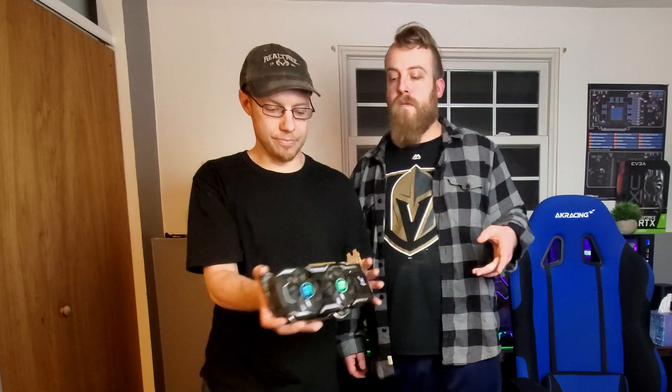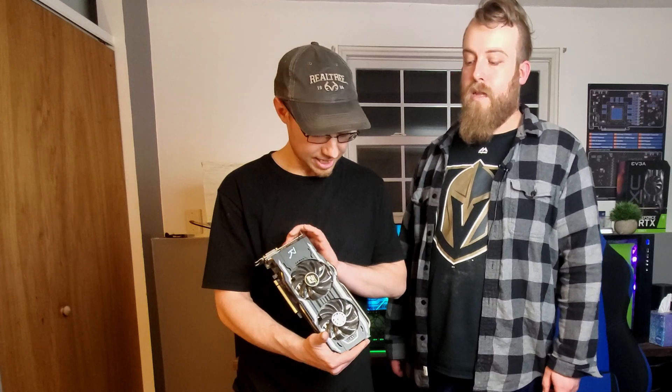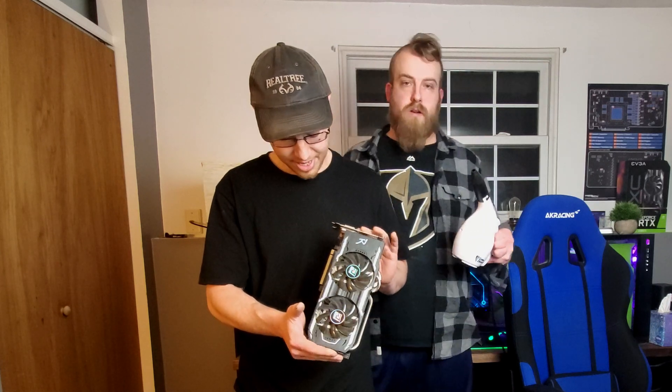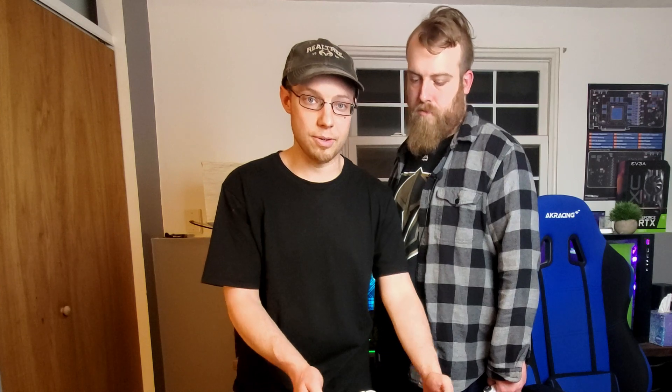One thing I like to always do — obviously it's a used card — you want to get some canned air or compressed air and clean all the dust out. This is our compressed air right here. We're going to clean it out, then take it apart and put new thermal paste on. It's pretty common for a card that's a couple years old to have the stock thermal paste dry up. We're also going to show you some surprises we found on this card when we bought it.